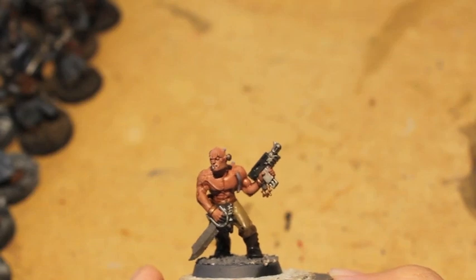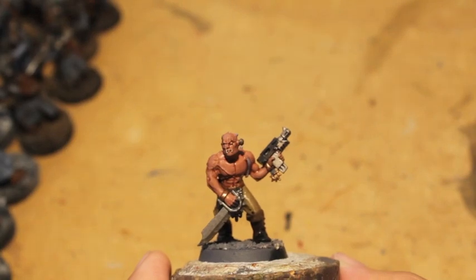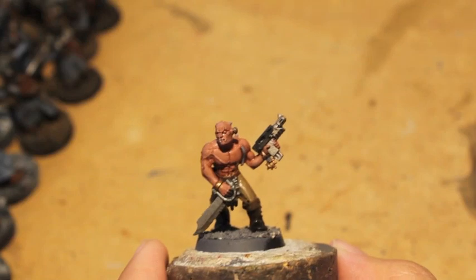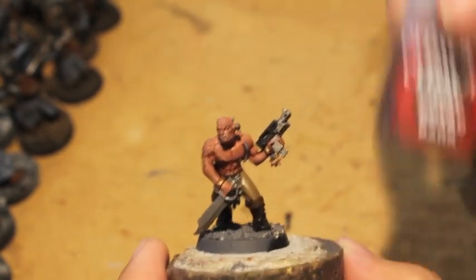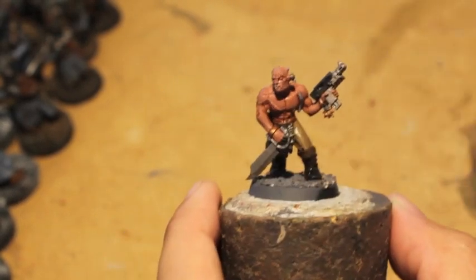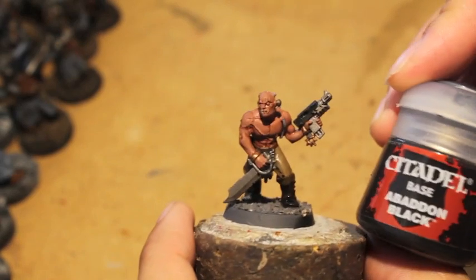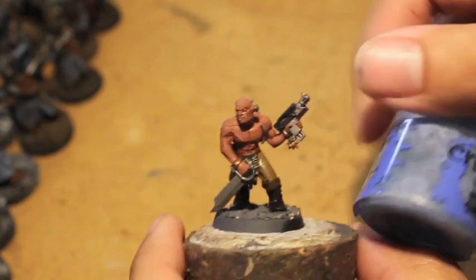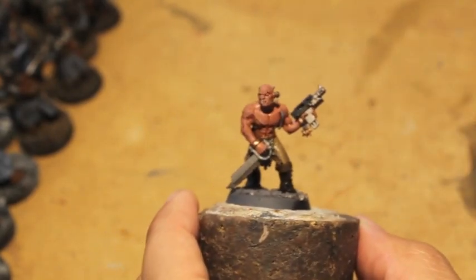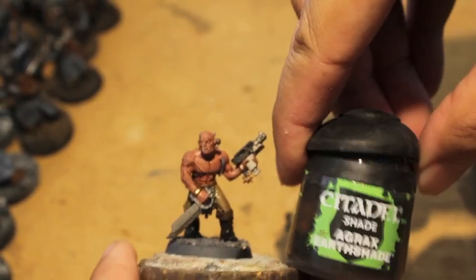The colors I used to paint him, in order: Bugman's Glow, Mournfang Brown, Steel Legion Drab, Dryad Bark, Lead Belcher — those should be your cultist colors of choice. Then for specific pieces: Abaddon Black, Rust Gray, Balthasar Gold. And for the shades we used Reikland Fleshshade and Agrax Earthshade.